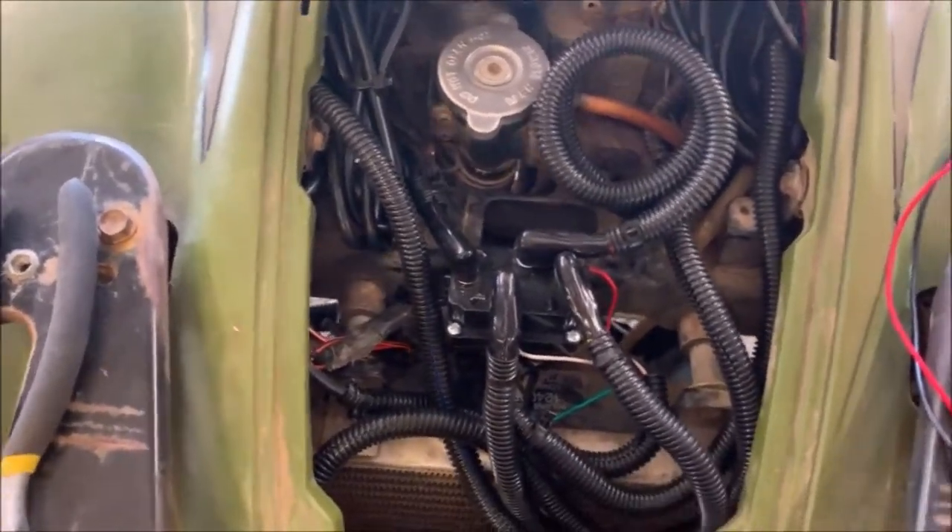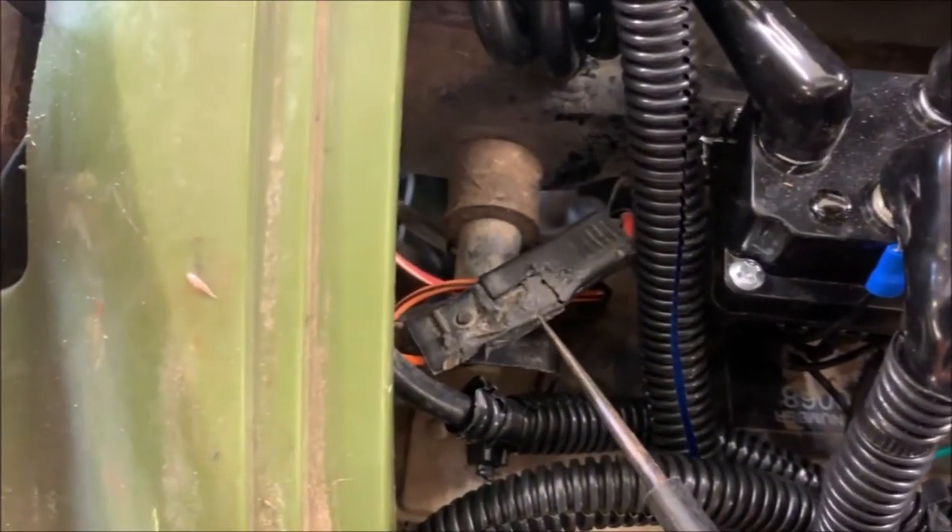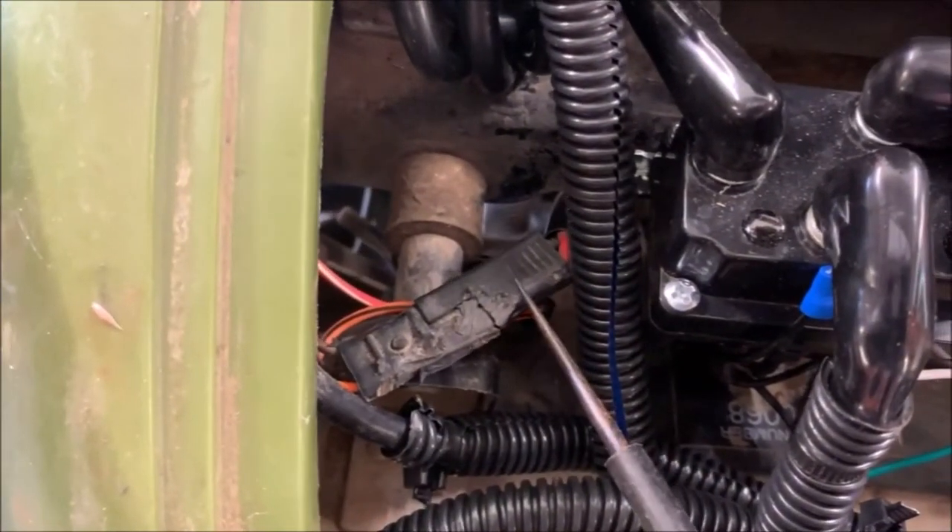The issue was that my cooling fan wasn't coming on. This right here is the electrical relay that heads down to the cooling fan.